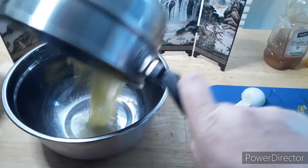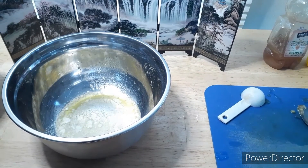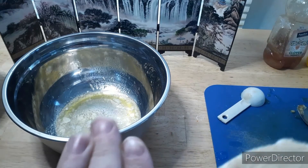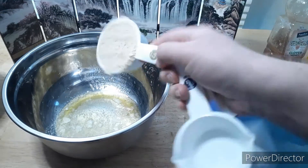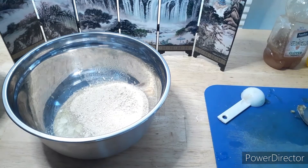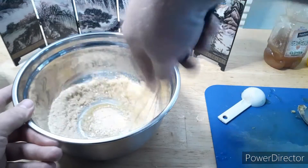Next, we're going to do a quarter cup of melted butter and we're going to mix that with a full half cup of breadcrumbs. I'm going to take a whisk and kind of knead that in.